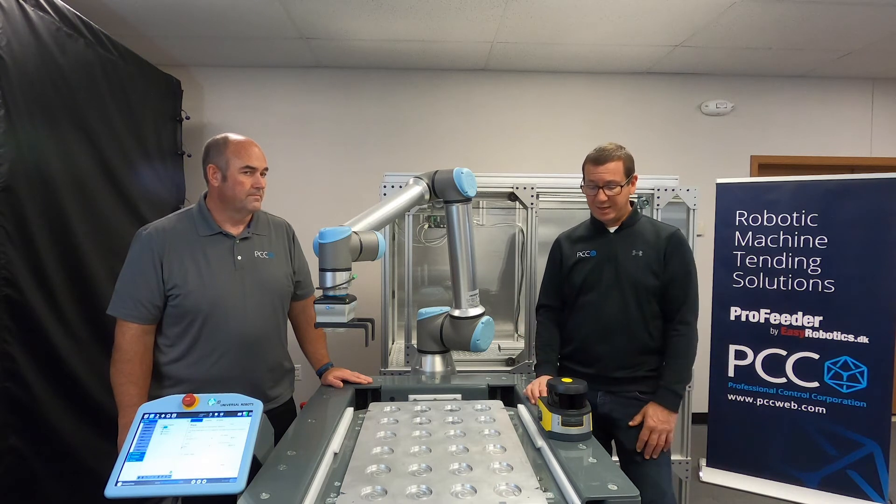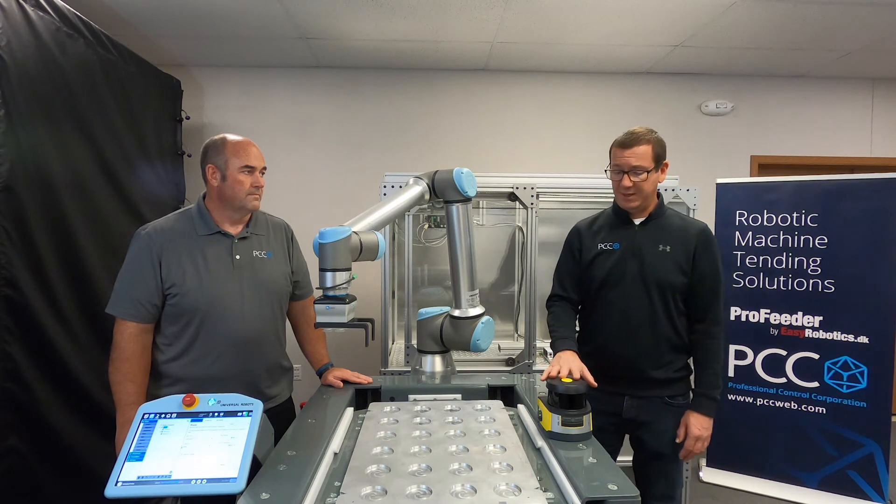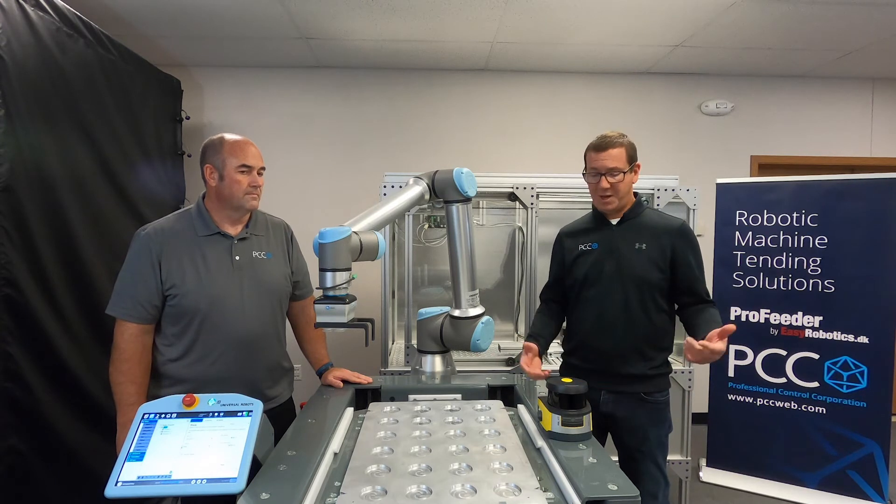It has a two-year warranty, which is longer than most of the competitors, so that's very nice. If you're trying out a new product and you're not used to the Lloydson yet, you get that two-year backing.